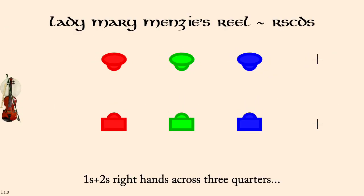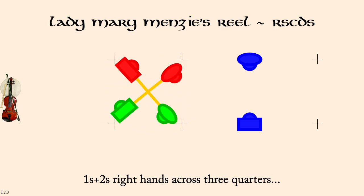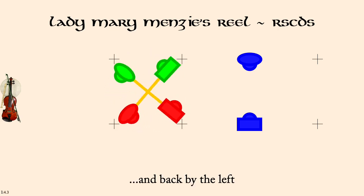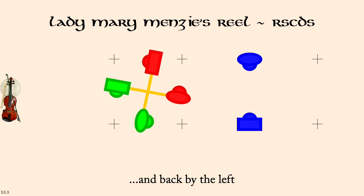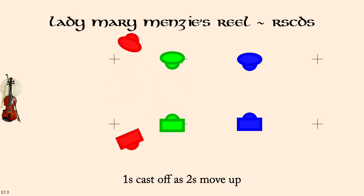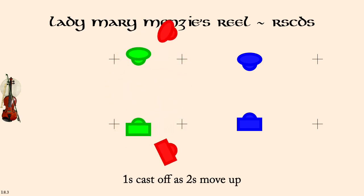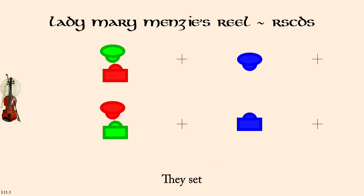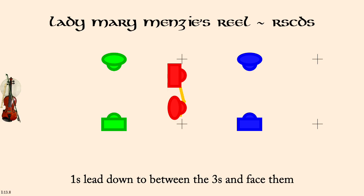Ones and twos, right hands across three quarters. And back by the left. Ones cast down as twos move up. Ones cross up to face twos. They set. Ones lead down to between the threes and face them. They set.